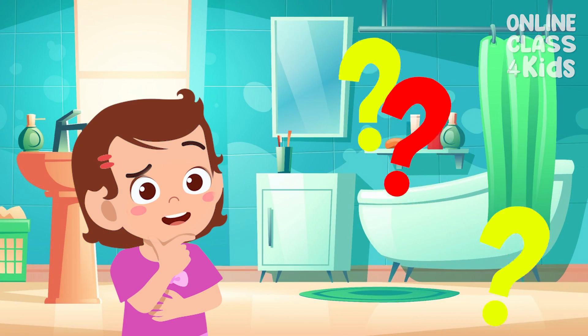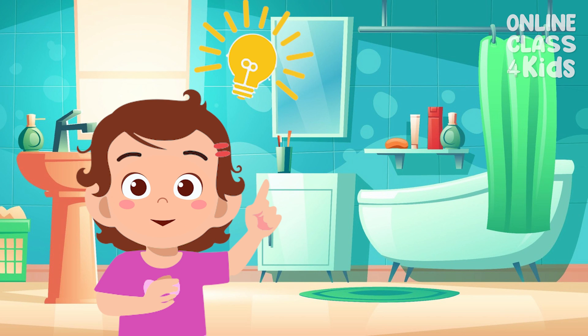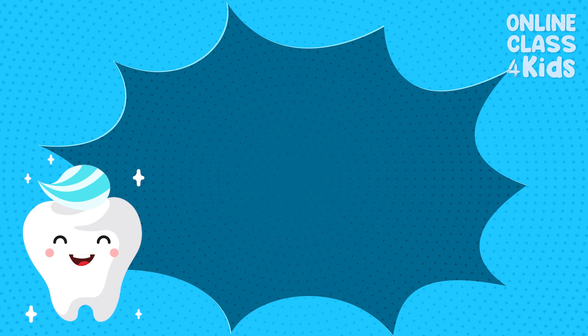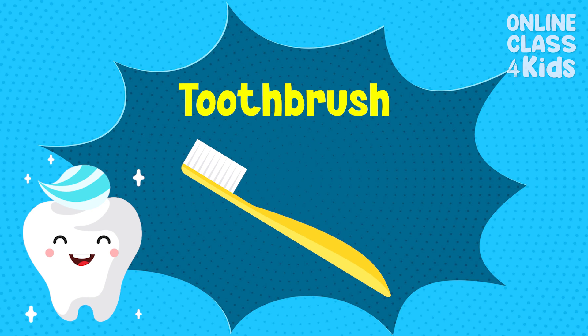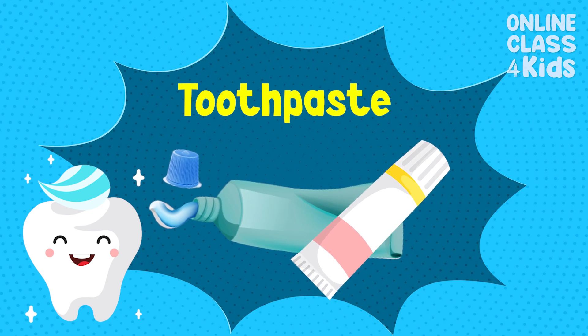Do you know how to properly brush our teeth? Don't worry! I'll teach you how! First, we need to prepare three things: a toothbrush, toothpaste, and water.